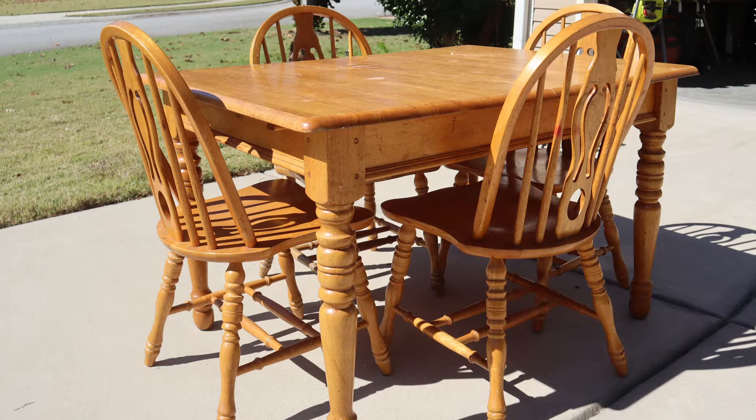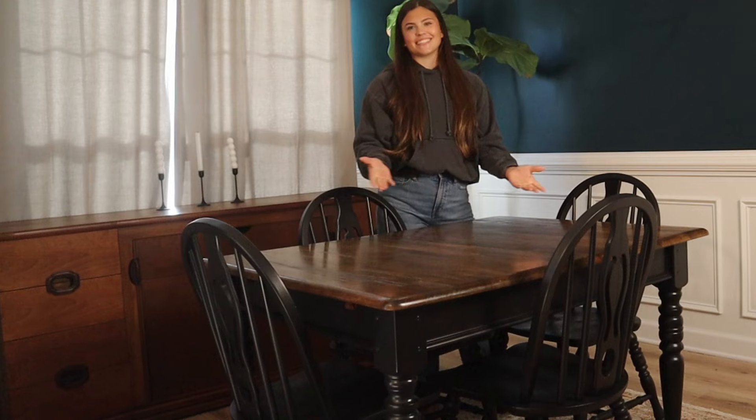Hey everyone, I'm Sammy and welcome back to my channel. In today's video, I'm working on a dining room set. I'll be taking you through step by step on how I transformed this into this.